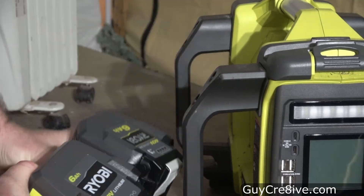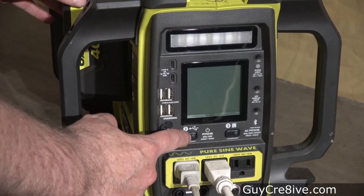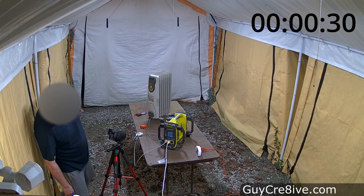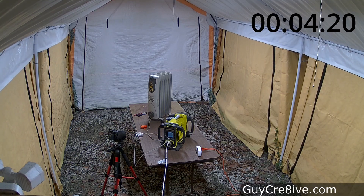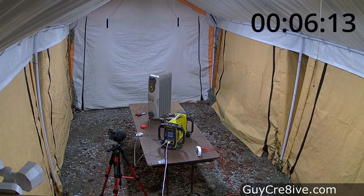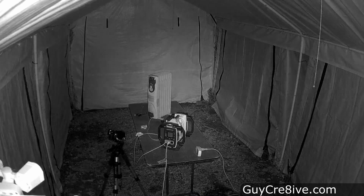Now that I know a single battery can handle 900 watts, I insert a fully charged 6 amp hour battery — the newer model compared to my others — to see how long it will run the heater and lights. I hook up the shed lights so I can tell on camera when the power goes out, and after 6 minutes and 22 seconds I see them turn off — that's how long the newer 6 amp hour battery powered 900 watts.